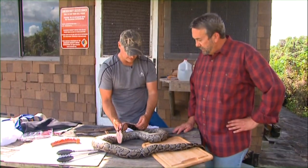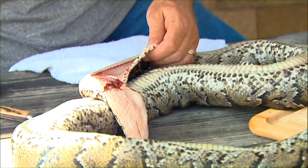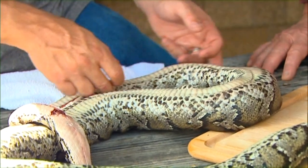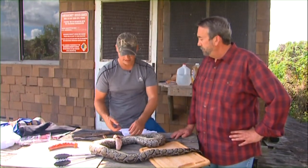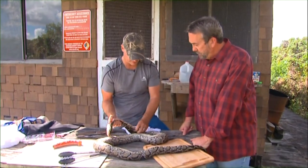What you have to eat is typically that back strap — that's the meat that's in between the top of the vertebrae up here, in the rib cage. So you'll have two strips, basically one on each side of meat. And you'll end up with quite a bit of meat when it's all said and done.